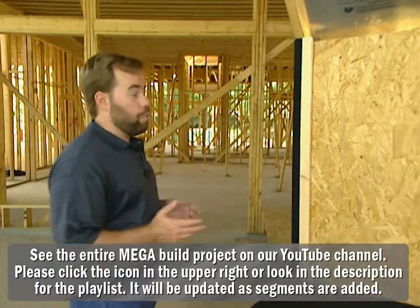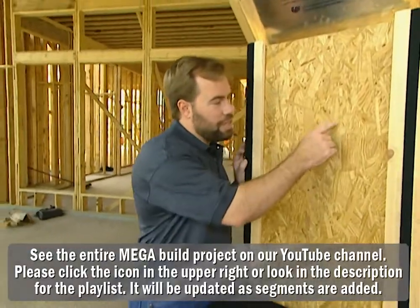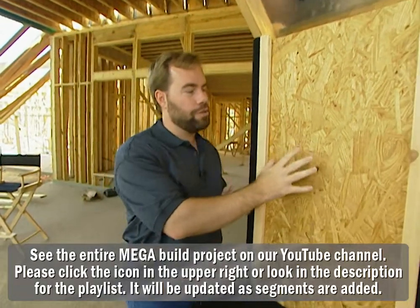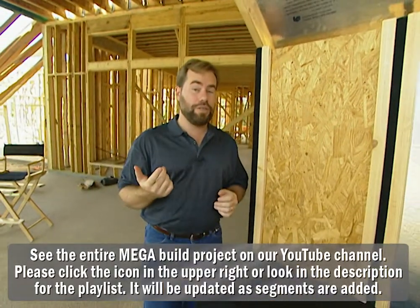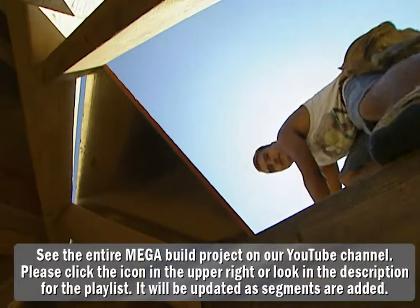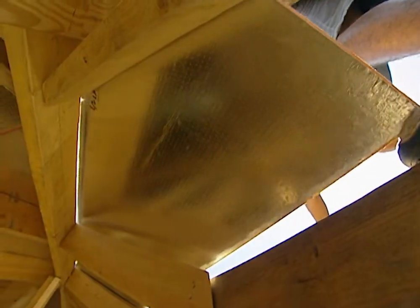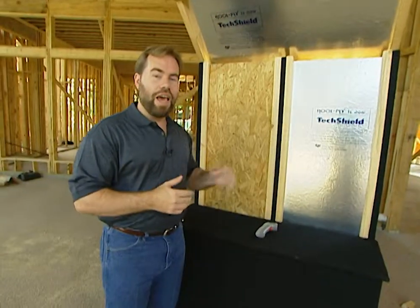Here's an example of oriented strand board. You can actually see the wood pieces — the strands — they've been compressed together to make a super strong surface. Now we're going to use this for our exterior sheathing, but we're also using it for roof decking with a modification. It actually has a radiant barrier on it. It's called Tech Shield, and it's going to save us money every month that we live in that home.